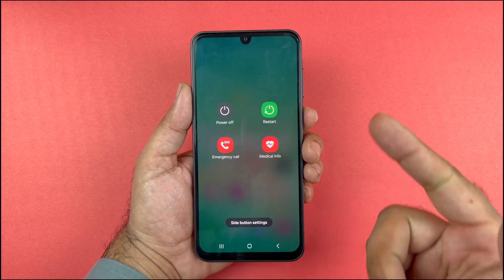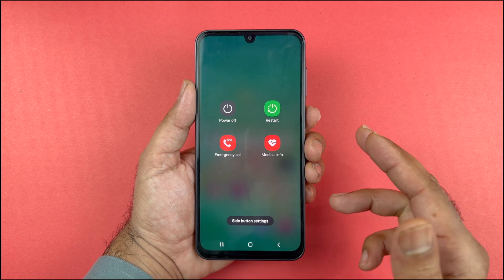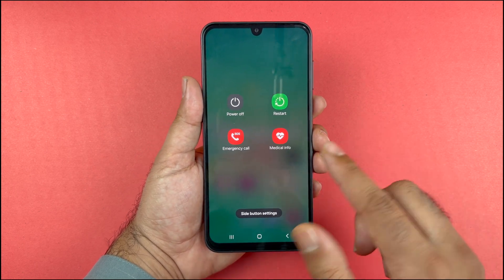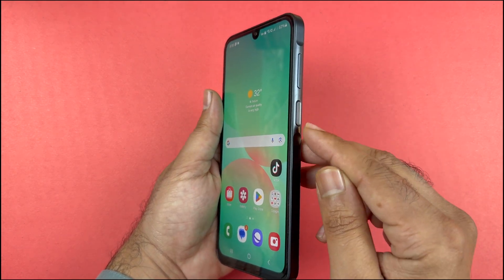In this video, I will be showcasing different ways to turn off or restart your Samsung Galaxy A26 5G. The first way is using a two-button combination: it is the volume down and the side key.